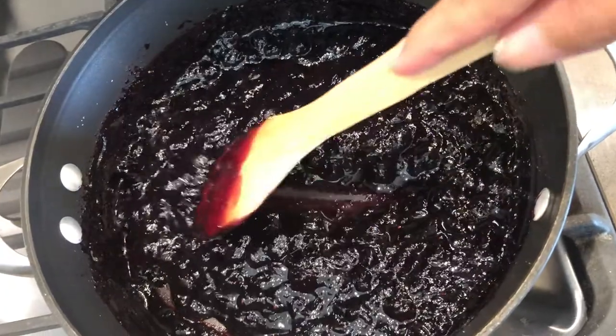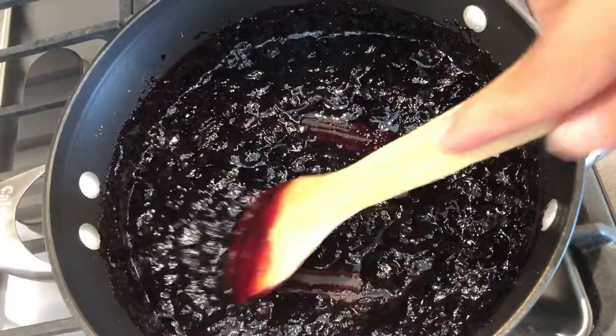All right, so about 35 to 40 minutes have passed and my jelly is finished. Once it's a bit thicker and the water has evaporated, that's when you know it's finished. I'm going to let it cool for a few minutes before I store it in this jar.